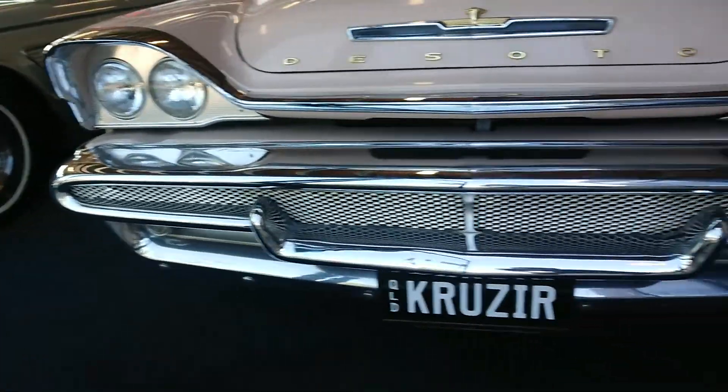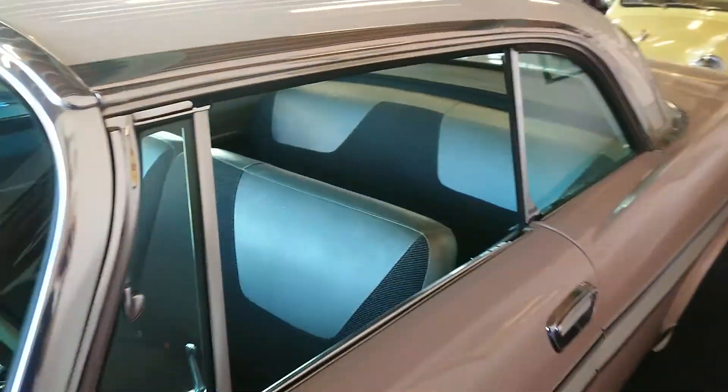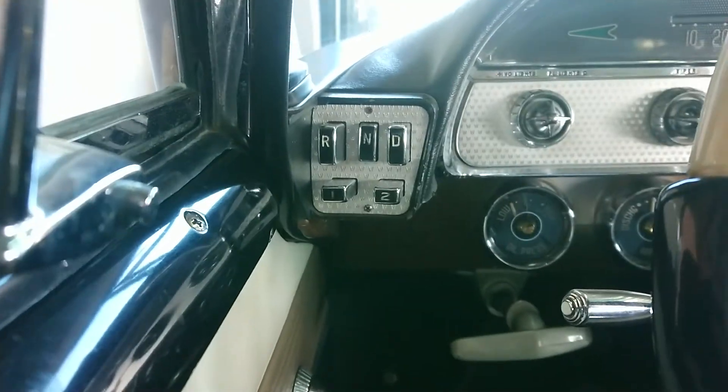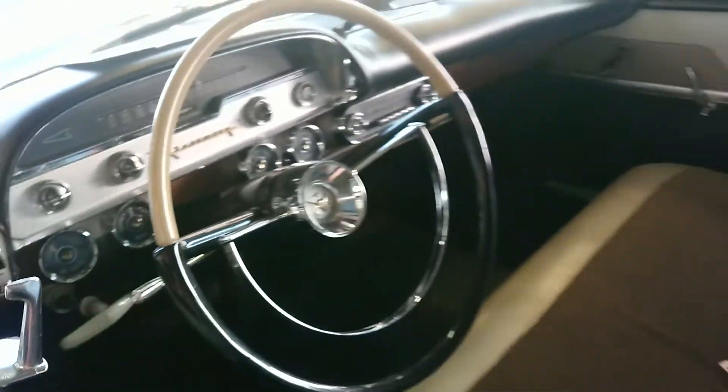Really cool front end on this. There's your push-button automatic — reverse, neutral, drive, first, second. All the gauges are nice.